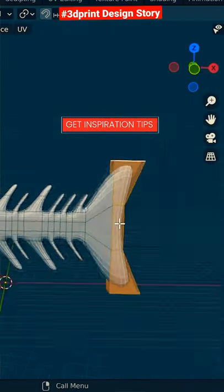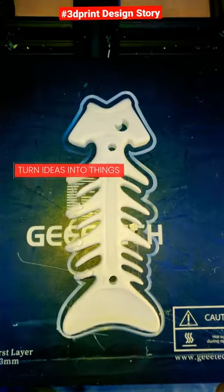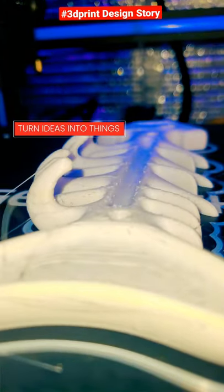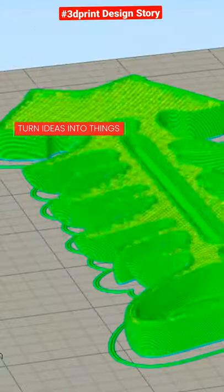You're going to see how she designed her bone fish key holder, how our 3D printing process turned this idea into a sellable digital physical product, and how you can start making your own products in no time.